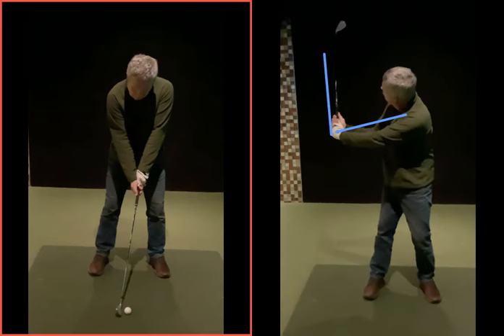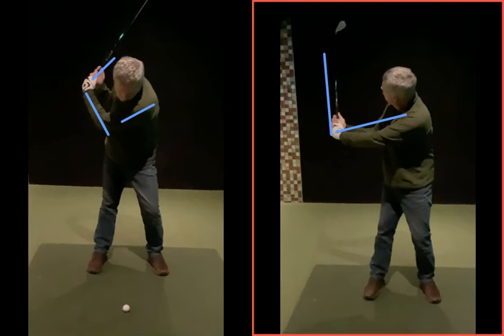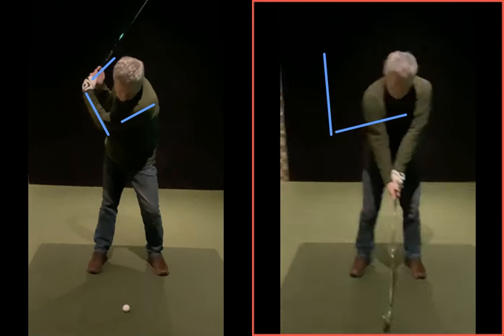If you look at the left-hand one now, this was where you did get to. See the difference in the two positions there? You've basically got almost a 90-degree angle around your left arm, your elbow, and your wrist — so not much good at all. We've got no width.